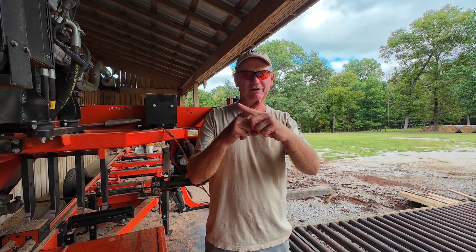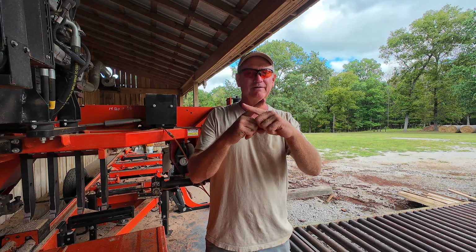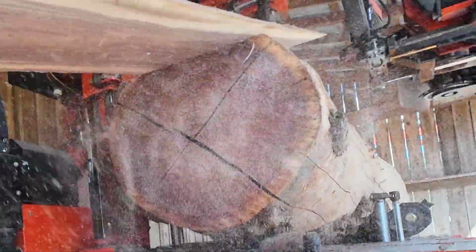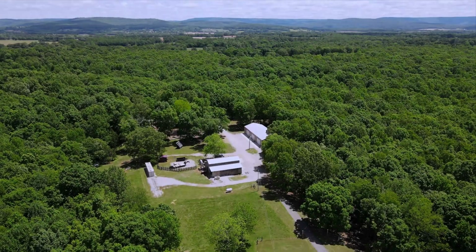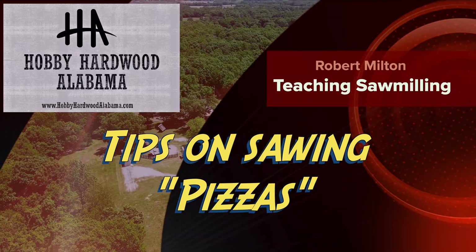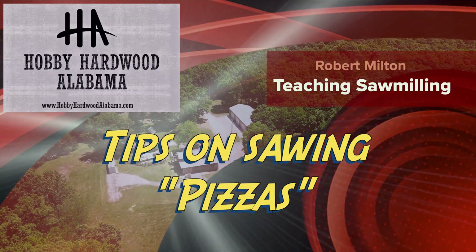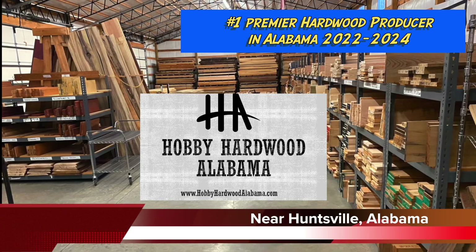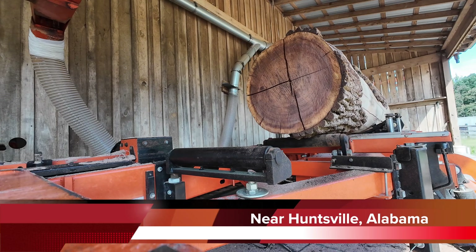You got a log that's got so much stress in it, it looks like a pizza. Then you gotta do something different. Thanks for visiting our sawmill. All right, this sucks.